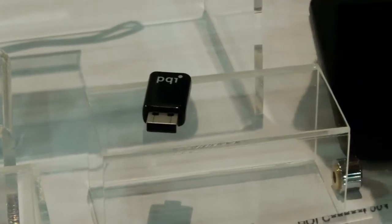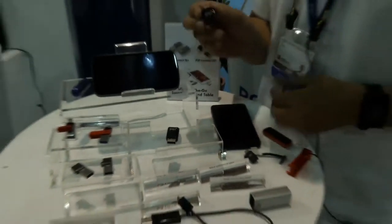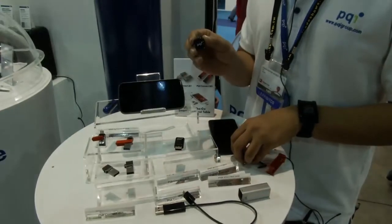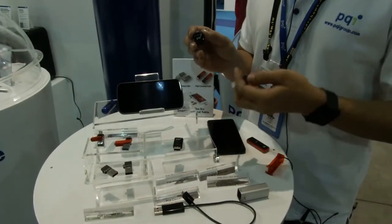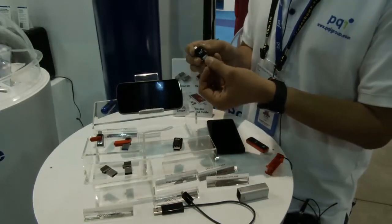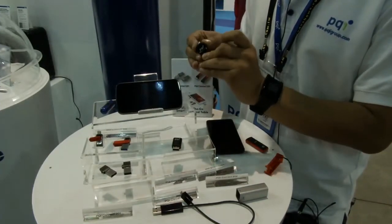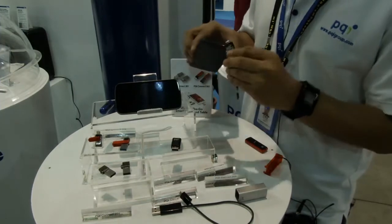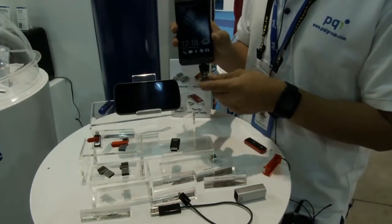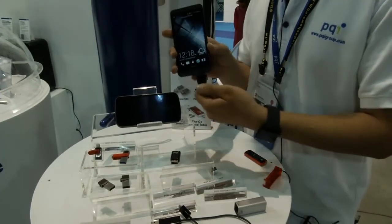This one is the PQI Connect 204. Simply put, this is a micro USB OTG adapter. You can take any existing USB drive, plug it into our Connect 204, and connect it to your cell phone. So any USB drive can become an OTG drive.